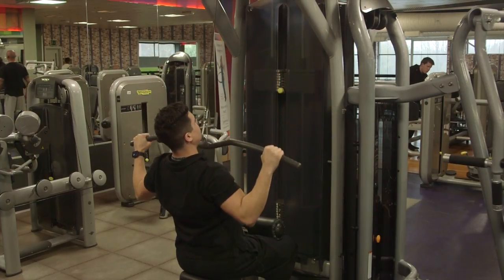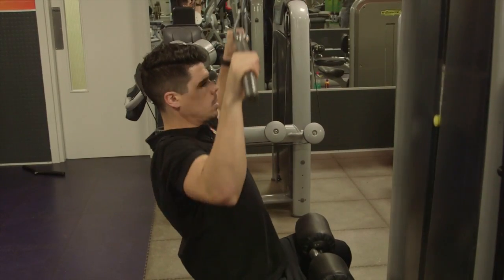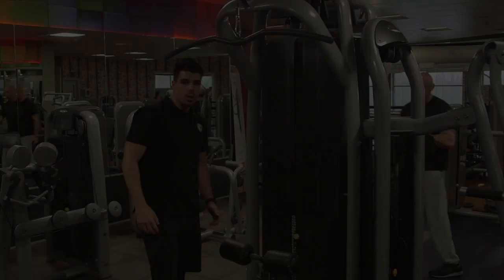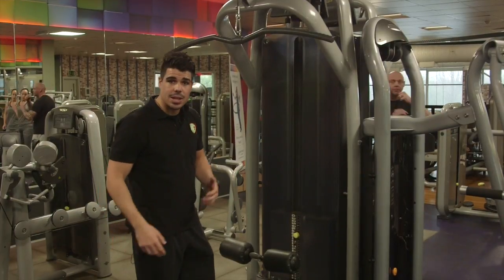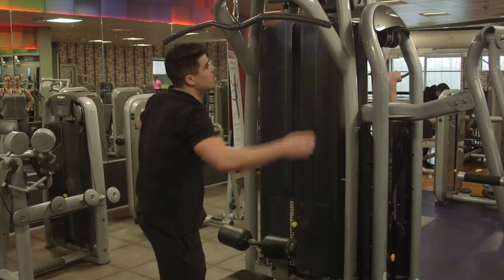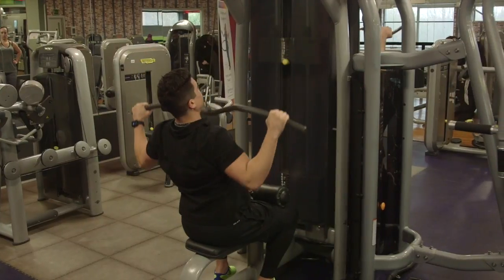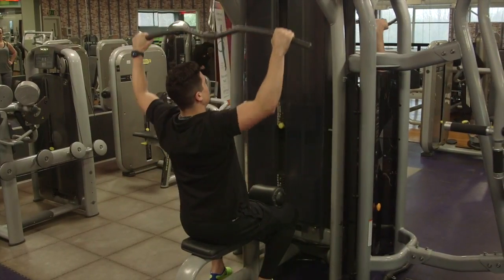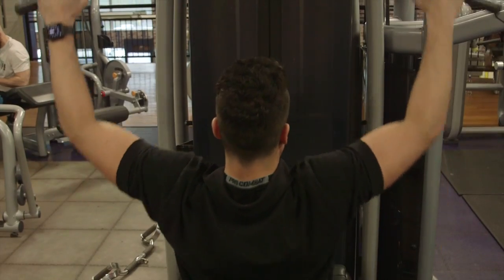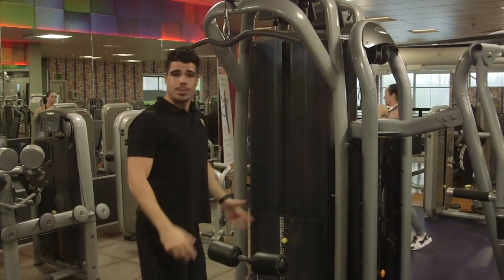Pull it back down again. One, two, three — now give me 10 reps. First set done, let's go on to our second set. Add some more weight if you can, then come round, hands go wide onto the bar. Sit down and pull that into the top of your chest, gently back up. One, two, three — now give me 10 reps.